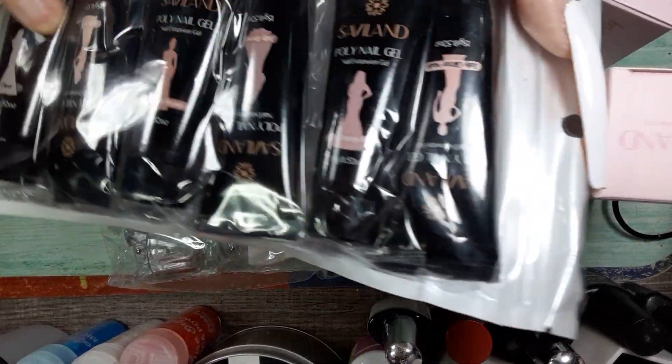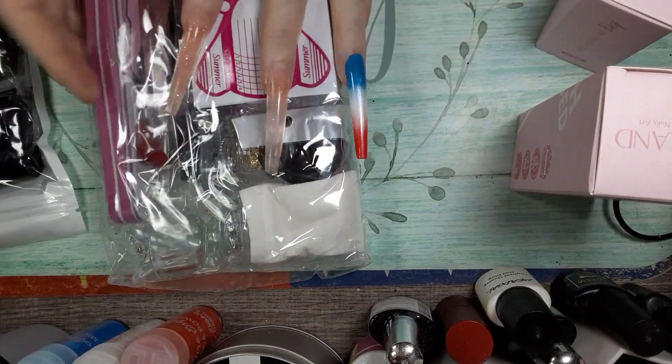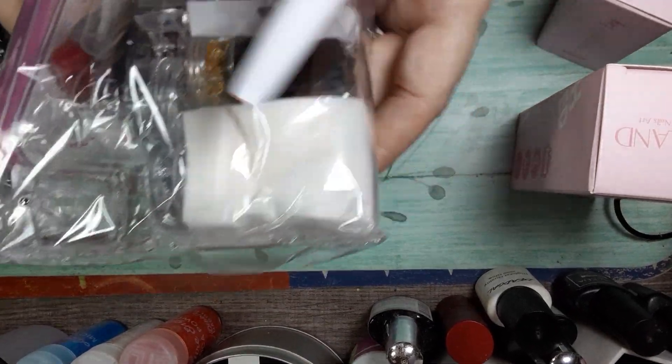And these are all 15 ml, and you got six of them. This thing is packed.